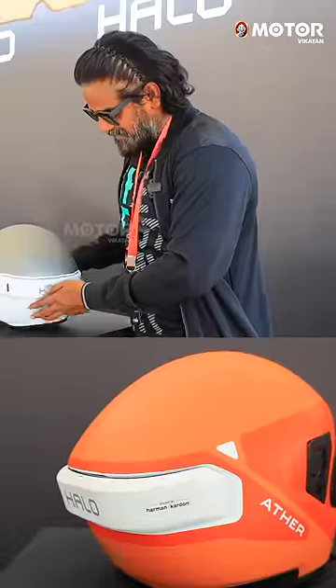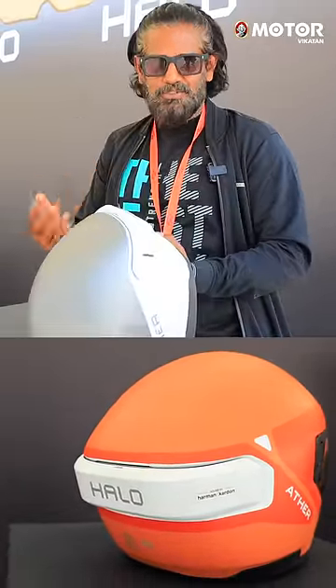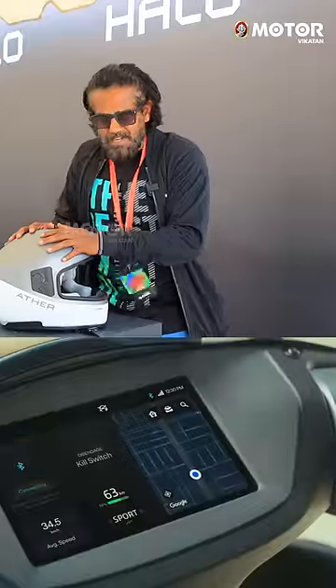You can use the boot. It is automatic. You can charge wirelessly. You can connect the phone.